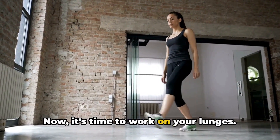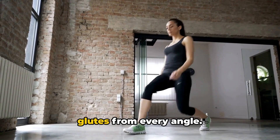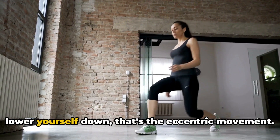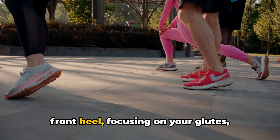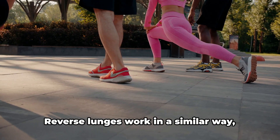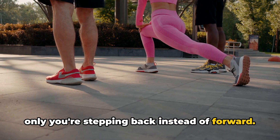Now it's time to work on your lunges. Lunges are a fantastic way to work your glutes from every angle. Forward lunges target your glutes as you lower yourself down — that's the eccentric movement. Then, as you push back up through your front heel focusing on your glutes, that's the concentric movement. Reverse lunges work in a similar way, only you're stepping back instead of forward.